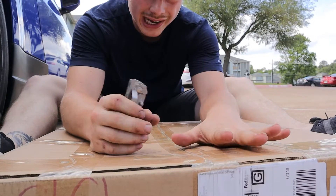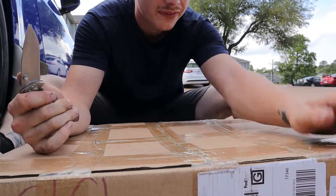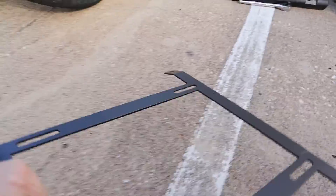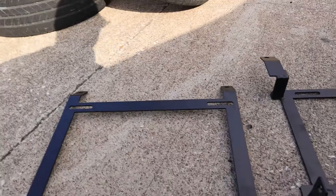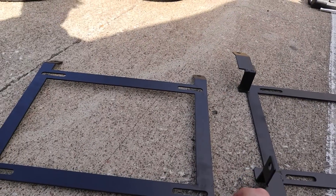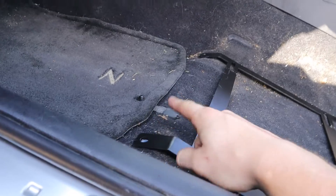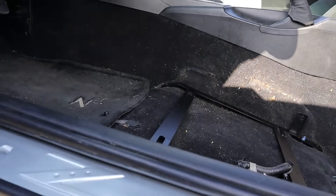These were cheap brackets that I bought that are supposed to fit the 350Z. I don't know how well they're going to fit or if they're going to fit at all — there's only one way to find out. I got the two brackets out and I honestly don't know which one is the driver's side. The bracket does fit the Z, which is nice, but since it doesn't fit the seat, we've got to find a way to make it work — and that's going to be annoying.